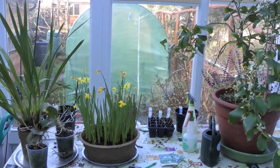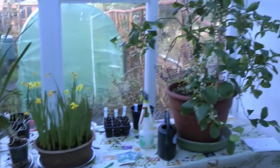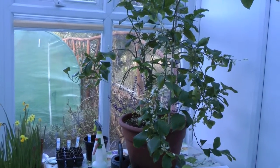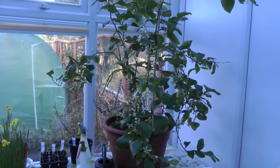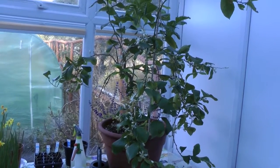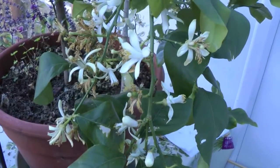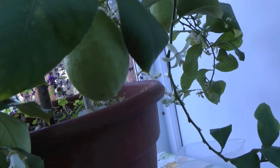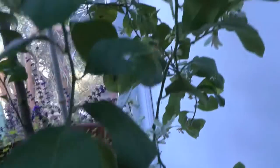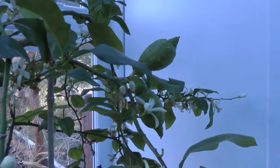This is our conservatory windowsill — a few bulbs that Chris rescued. And his lemon tree, which he claims is filling the air with a wonderful lemon flower perfume, although I can't actually smell it; it just smells like wet cardboard to me in here. Look how many flowers it's got — his pride and joy. He has this fantasy of plucking a lemon off the tree and putting it in a gin and tonic for the guests. Actually there are two lemons ripening, and another one up there — lots of gin and tonic!